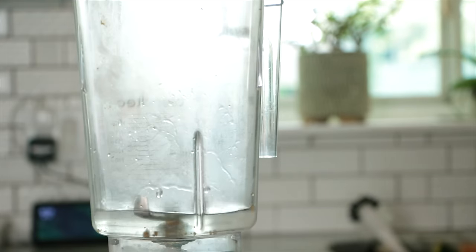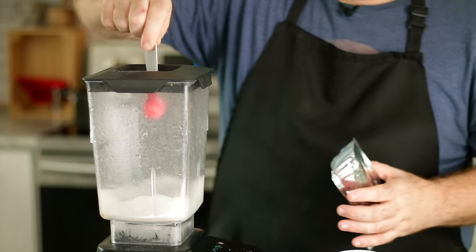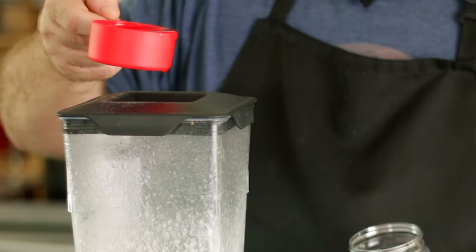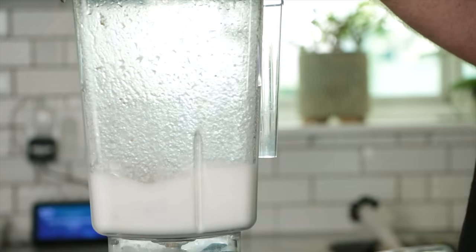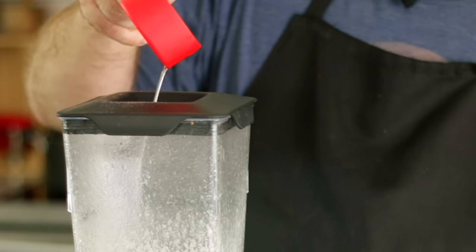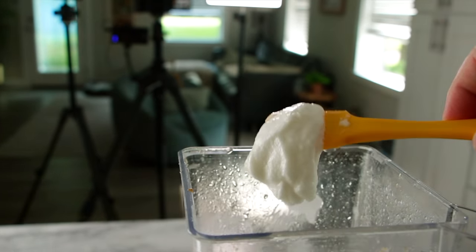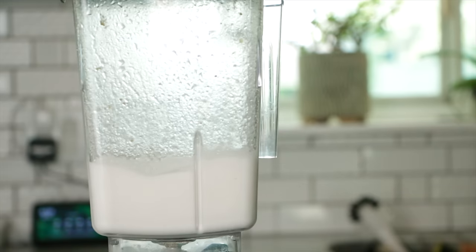We're going to start with three quarters cup of water in the blender, get it moving, and then once it's going, add one teaspoon of methyl cellulose until it's fully gelled up, then slowly drip in one cup of coconut oil — very similar to how you make mayonnaise. Once it's combined it should be about the texture of a thick mayo. Then we add a half tablespoon of carrageenan, let that blend and emulsify into the mixture for just a second, and that's it.